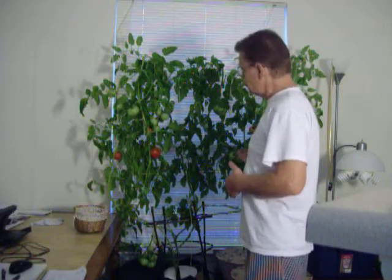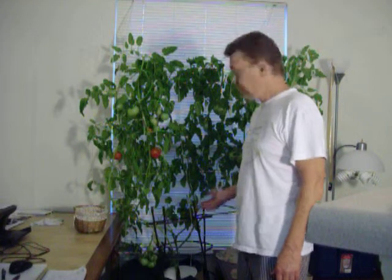Right now I have nine or ten red or ripening tomatoes on the plant. Presently, there are 33 tomatoes left on this plant. I think that the majority of them will ripen over time.